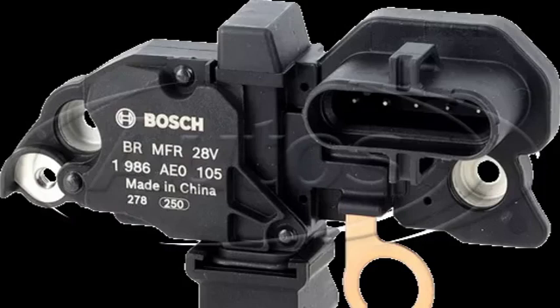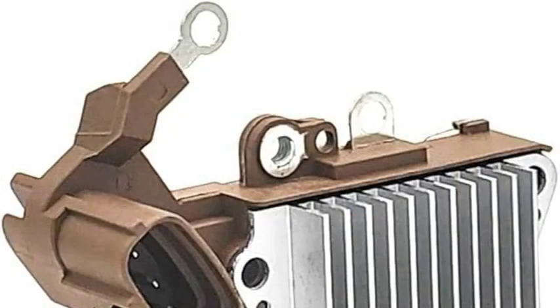By understanding the basics of alternator voltage regulation and wiring diagrams, you can troubleshoot and repair alternator problems more effectively. This knowledge can also help you select the right replacement alternator for your vehicle.